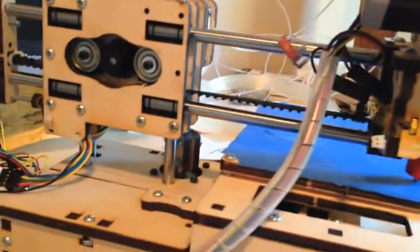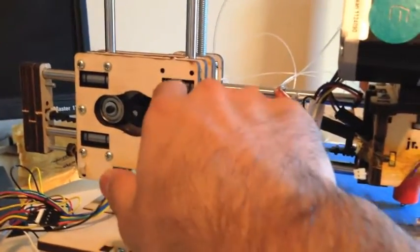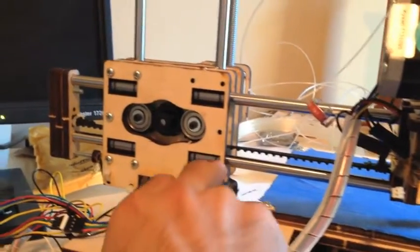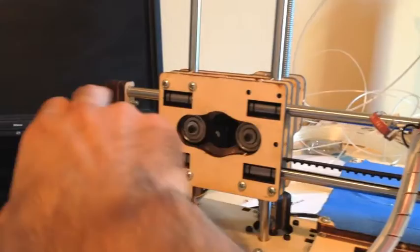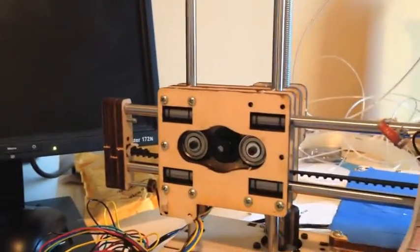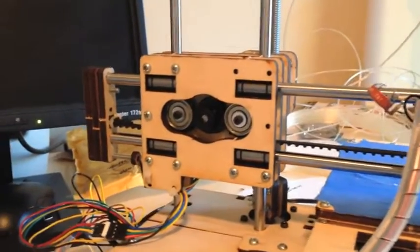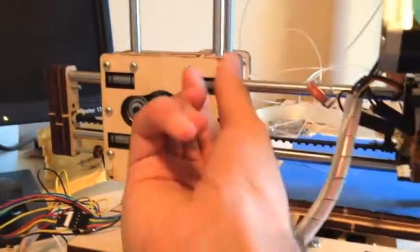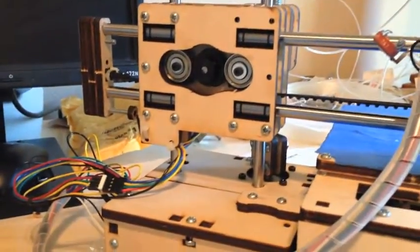Another reason it might not be moving freely is that there's something lodged in the linear bearings. In the printer, there are four linear bearings, and each pair has a rod running through it. There could be something lodged in there. To fix that, you're going to have to unscrew the assembly, take it out, take the rods out, and wipe it down with a cotton cloth. You don't want to wipe it too hard and get the grease off. Look through the linear bearings and make sure there's nothing in there.